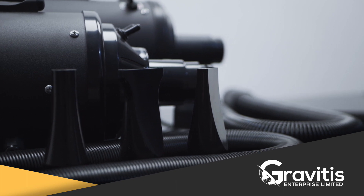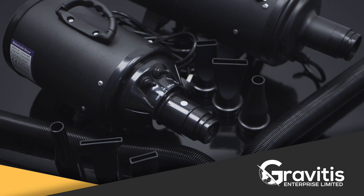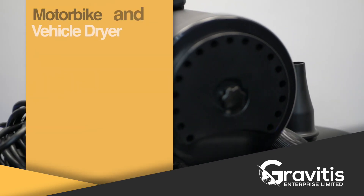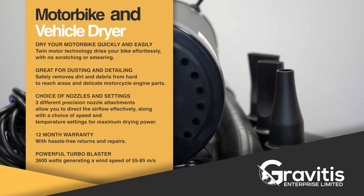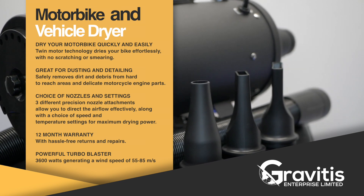The 3.2 HP dryer comes with a single motor and is equipped with a heated air option. It will have an airspeed of up to 75 meters per second and can heat up to 55 degrees centigrade. The heat option is perfect if you like to dry interior seats or floor mats.